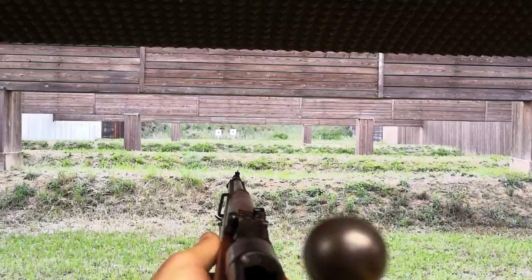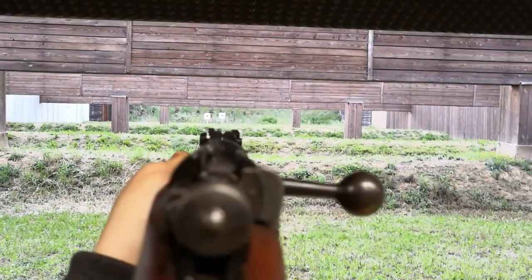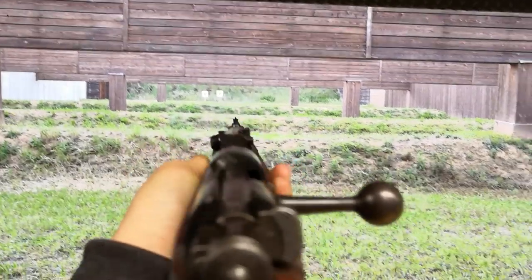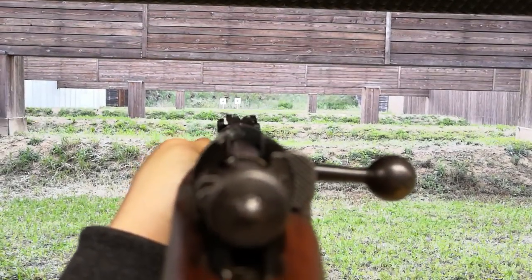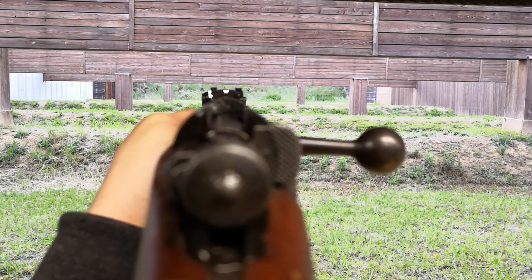This concludes part A of my excursus on the Carcano rifles. In part B I will cover the ammunition and barrels used, and I will also shoot a lot with it, both in first-person and third-person view, also evaluating the accuracy. If you liked this video, let me know by clicking the like button, and if you are new to the channel, subscribe to see more content like this. See you very soon with part B!